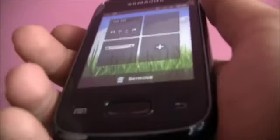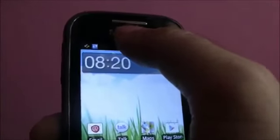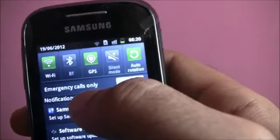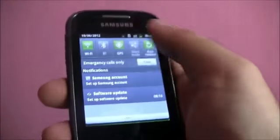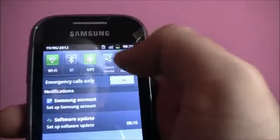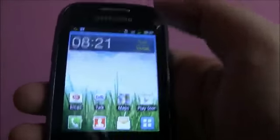Coming to connectivity options, it has a solid set of options for a low-budget smartphone — Wi-Fi, Bluetooth 3.0, GPS, and USB 2.0. It's useful to have all these options in the drop-down menu so you can quickly access and toggle between your connectivity options.